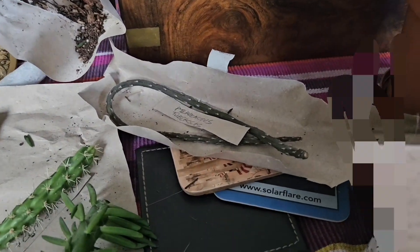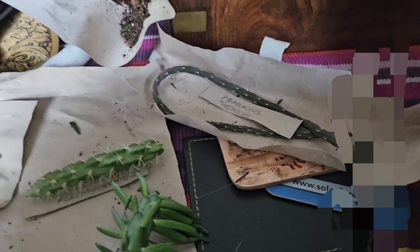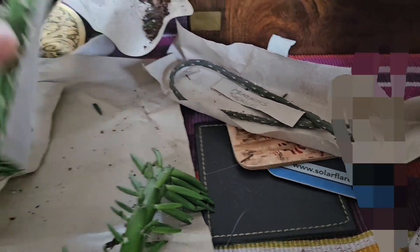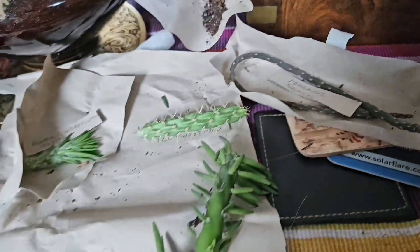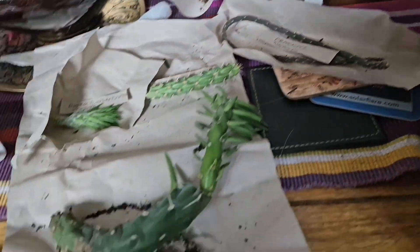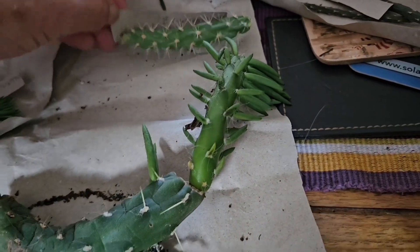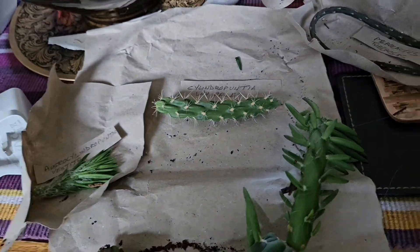I'd just like to say a massive thank you, Ziggy, for sending me all these other cuttings. I wasn't expecting all of these — this is absolutely brilliant and I'm very grateful. I'm presuming they may need to callous over a little bit longer before I root them, but that's not a problem. So we have Acostria Cylindra Puntia Vestita, Pterocactus tuberosis, Acostria Cylindra Puntia Subulata, and Cylindra Puntia Whipplei.